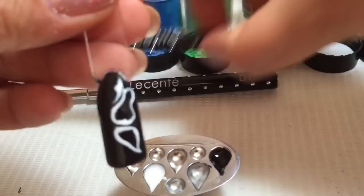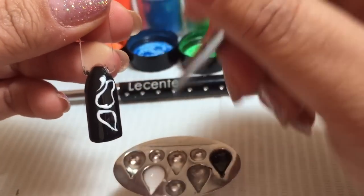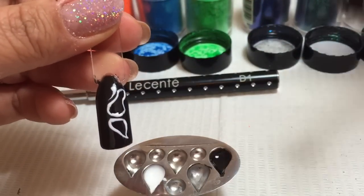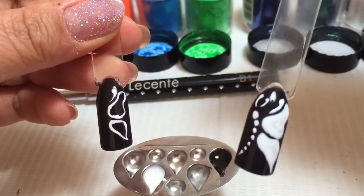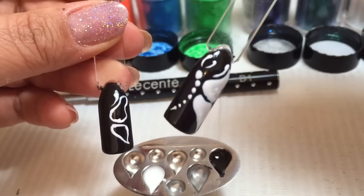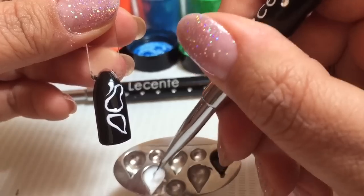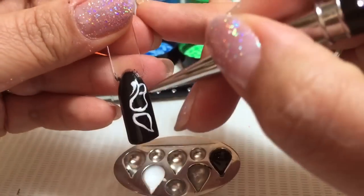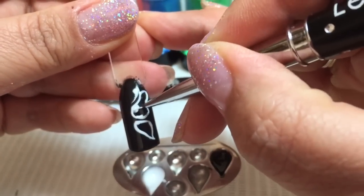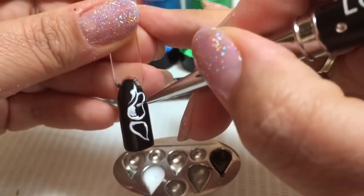To speed this up a little bit, I've already started drawing the basic outline of my butterfly, and I have got one that's already completed. Here's one that's already been completed and I've cured that for one minute in the LED lamp. So I'll just quickly show you how to fill this in.